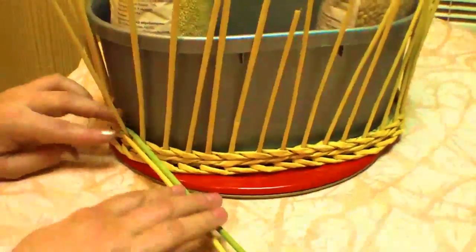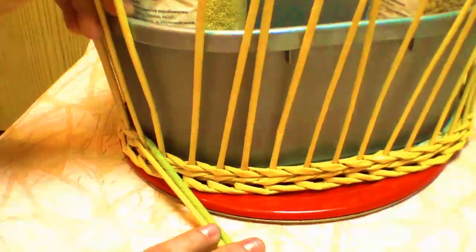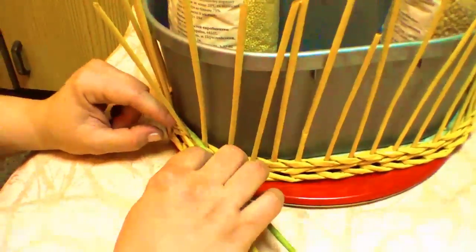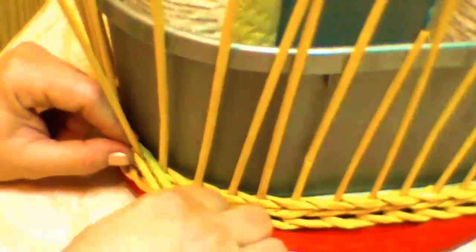First of all, the number of poles for this pattern has to be odd. It will allow you to form accurate rhombuses. We have lengthened the pattern tube with a contrast color. As for the background tube, it has to be of the same color as the poles.